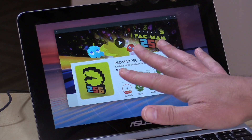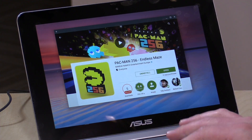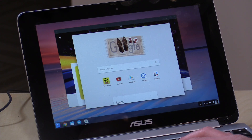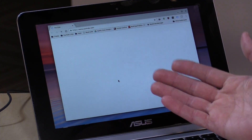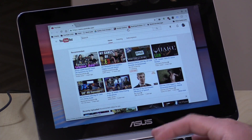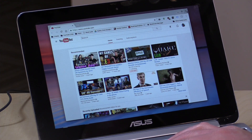Everything else stays put on whatever operating system is running that particular application. Downloads is really the only place where you can blend things together, and that's actually a good thing — it means everything runs in its own sandbox. If there is malware on the Android side, it may not work its way over to the Chrome OS side. When you download an Android app from the Google Play Store, it behaves like it would on a phone or tablet — you can load it right out of Google Play or from your app launcher.